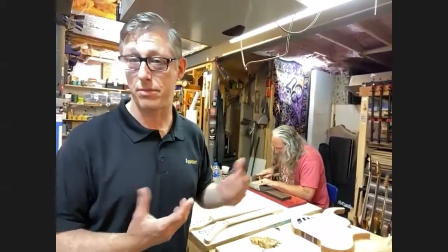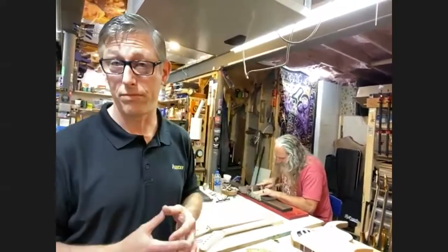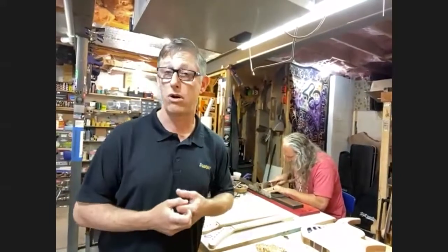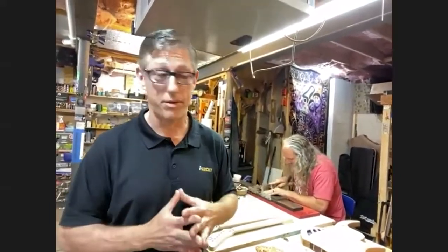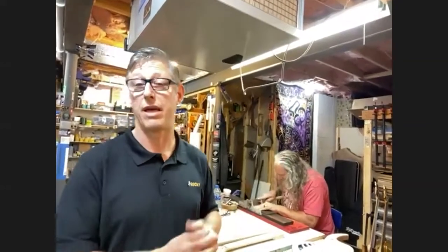The whole thing with us is we're custom. Whatever a customer wants, we want to be able to do it — unlike going to a big box store where it's a cookie cutter thing with a few selections. This way the customer can come here during the build, feel the neck of the guitar, and if they want to adjust it — make it thicker, thinner, whatever they'd like — we can work with that during the build, which is really nice.